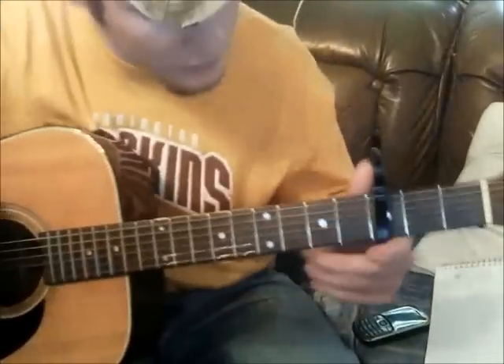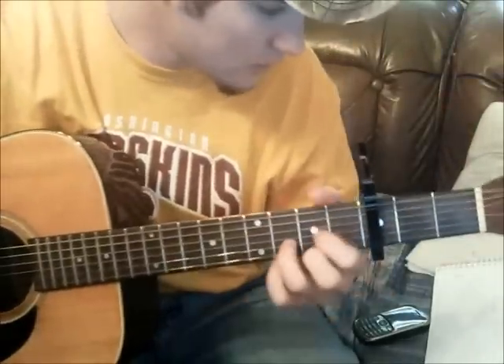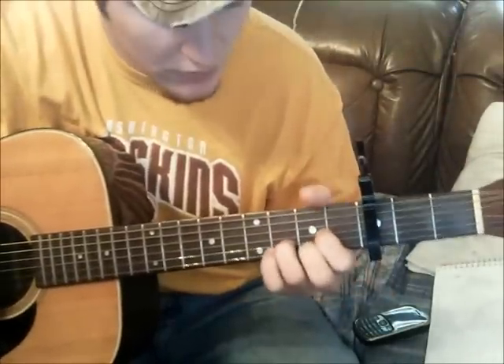So what we're going to do is, everything is relative to the capo from this point, which is at the 3rd fret. So what he starts out doing is a D to an A.